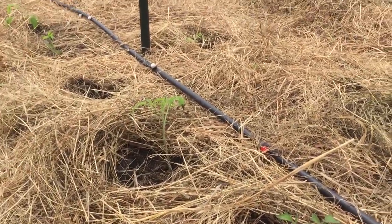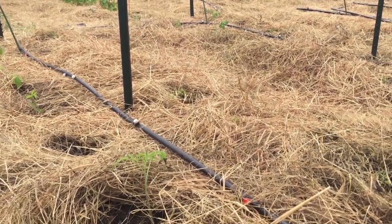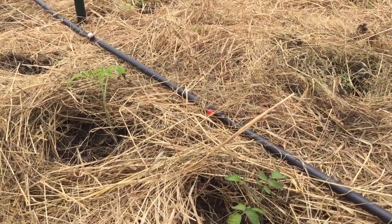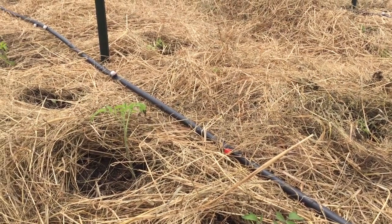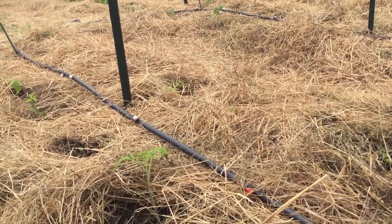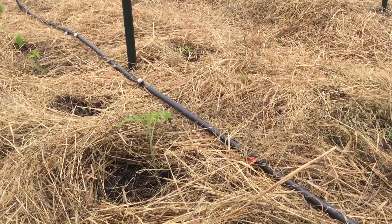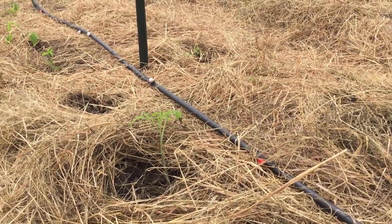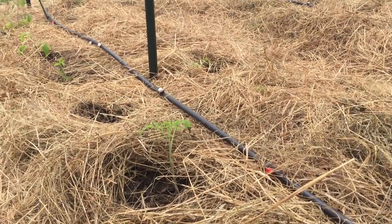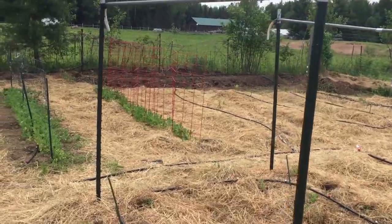It was a bit of an experiment and some grew better than others, but now that they're out here in the garden we're going to see what they do. The hay is a great mulch — it helps keep moisture in and keeps the weeds down. In a couple weeks as they start to grow bigger, I'll be tying them trellis-style to the poles we have around here.